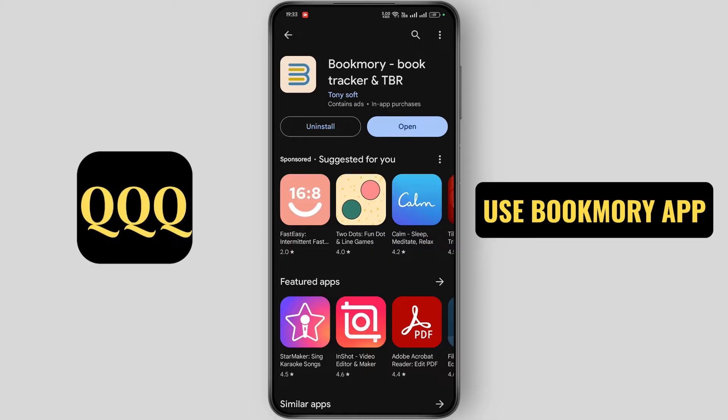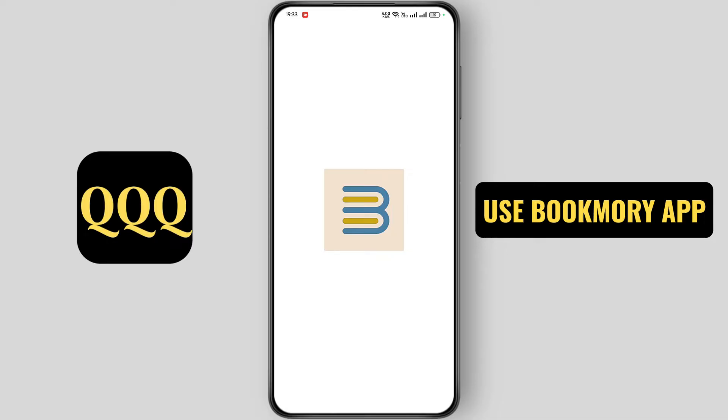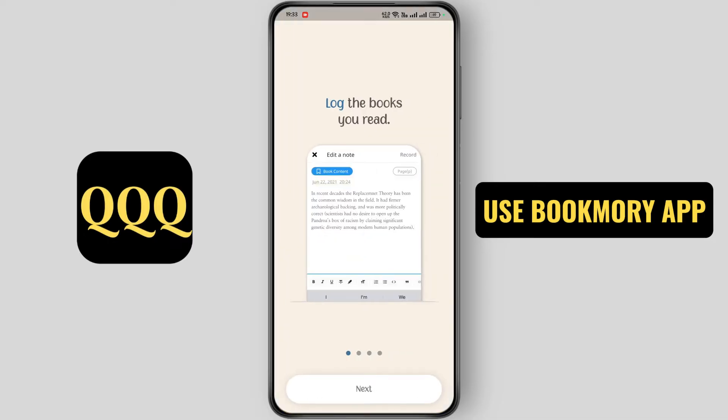First of all, install this application and click on open. Now tap on next.